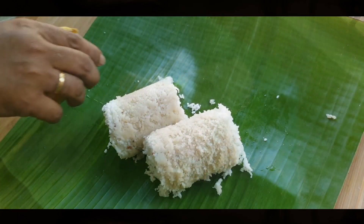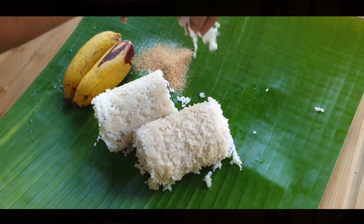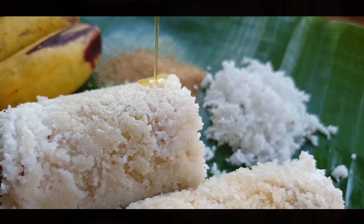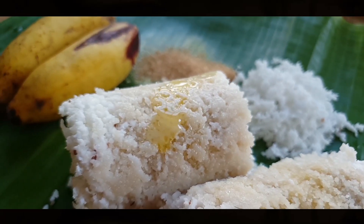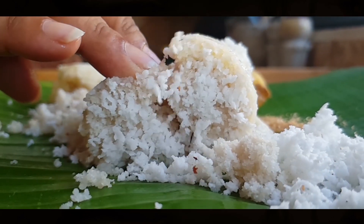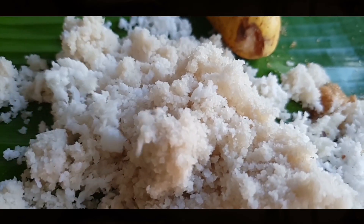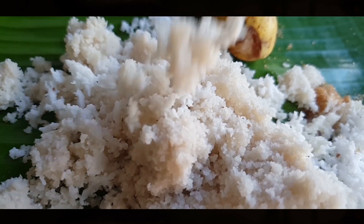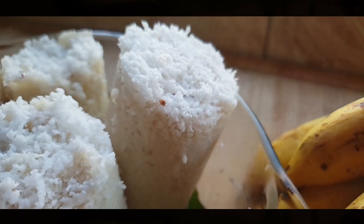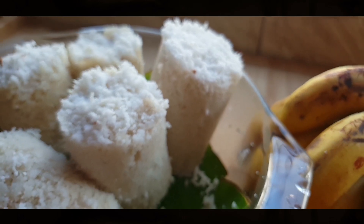Puttu is traditionally served with bananas, jaggery or brown sugar, grated coconut, and some melted ghee. Don't forget to try this recipe — there's more coming. Thanks for watching.